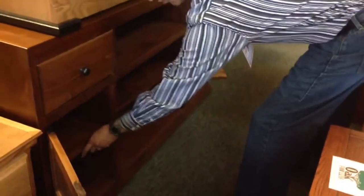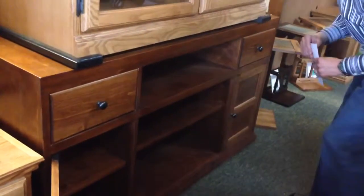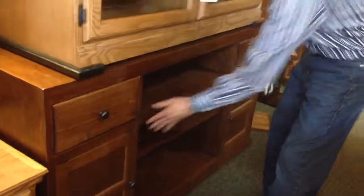Behind the door is an adjustable shelf, and then over here we have another door with an adjustable shelf behind there. So come and get it — only one available at the Mesa store, and we hope to see you soon. Thanks!